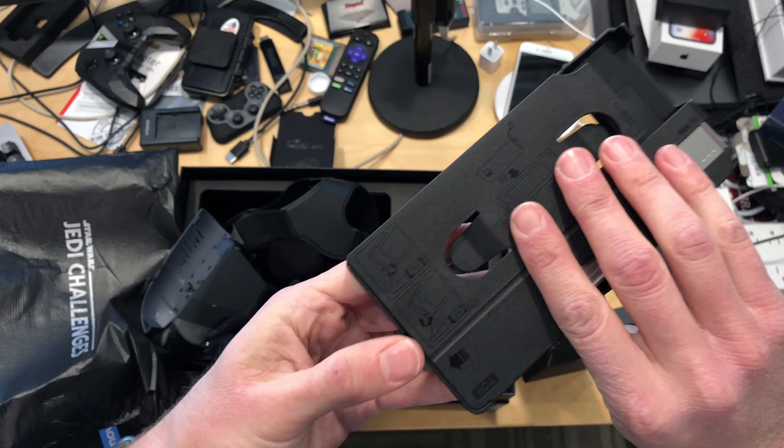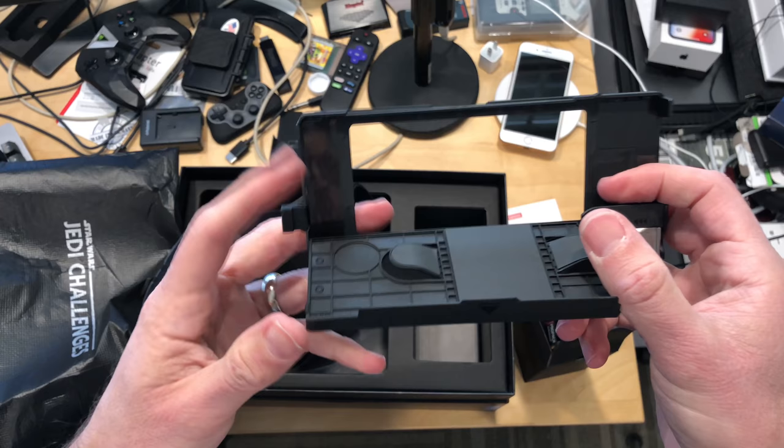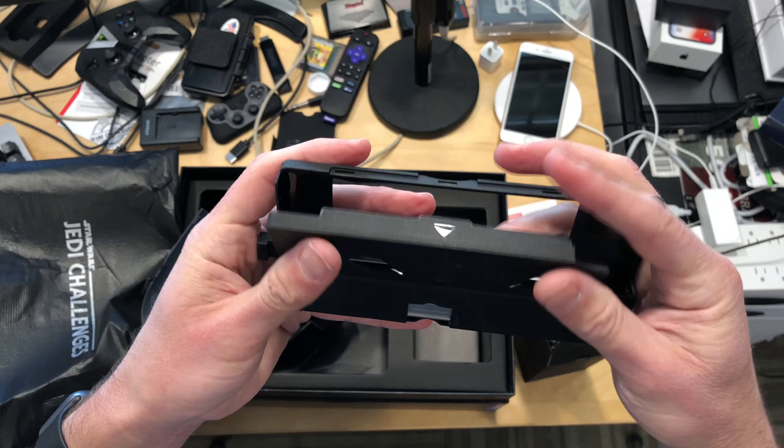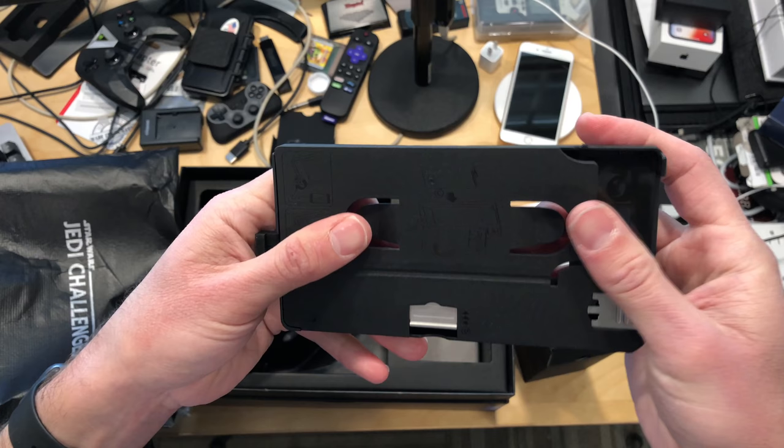This is going to be kind of a fun thing to play around with. I don't know what happens though if you get your phone in here and you have to adjust something or make a call — that's the only impractical component I see. But everything has a nice padded surface to it, so I don't think you have to worry about your phone with a glass back getting scratched on this.